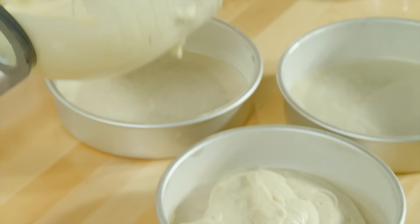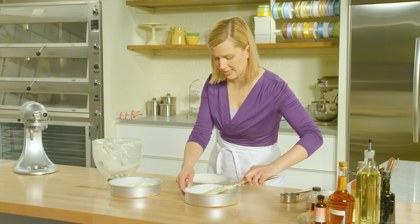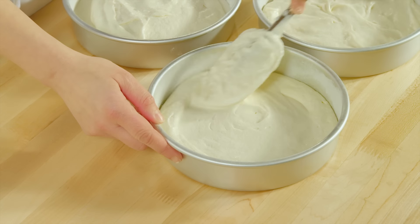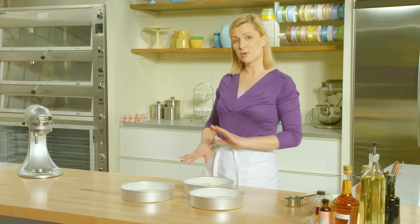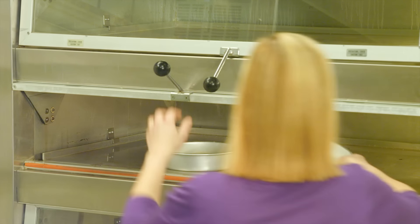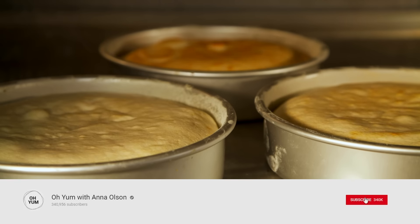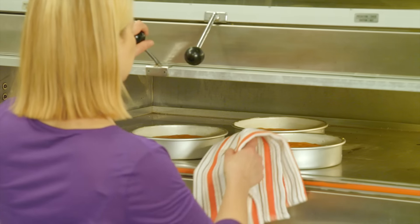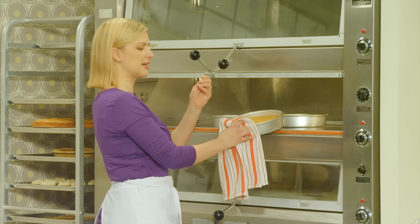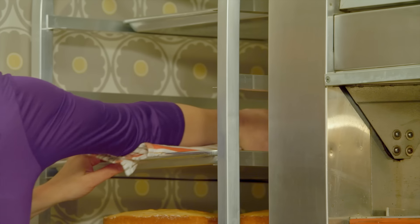Divide the batter. Lightly tap the batter to get it into the edges of the pan. I've preheated my oven to 350, and the cakes take 30 minutes until they turn a nice golden brown on top. Give it the little skewer test — comes out clean. Let these cool in their pans for about half an hour, then turn them out onto a cooling rack to cool completely.